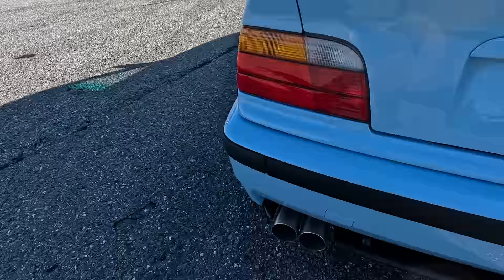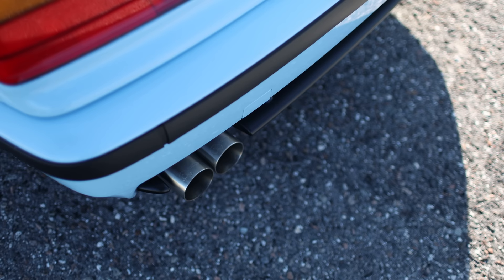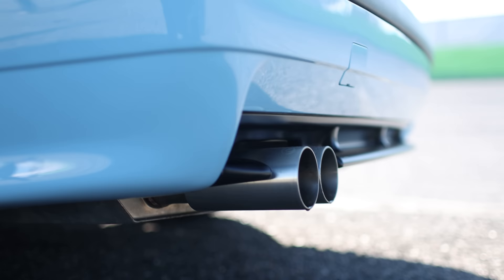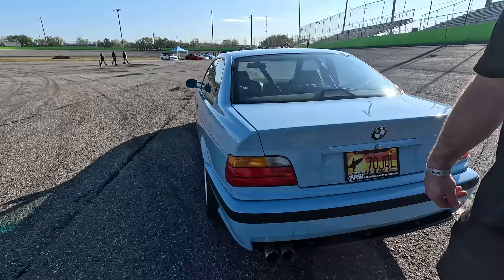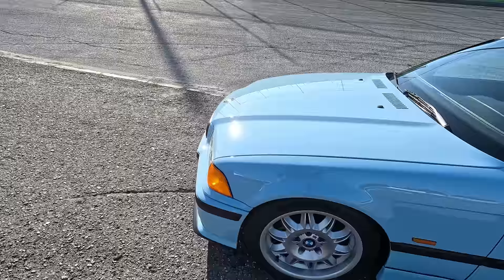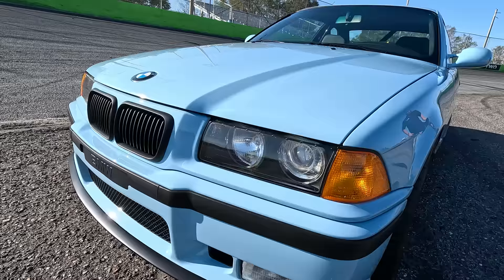On the outside it has the Active Auto Work exhaust, which is kind of a period-correct piece because they don't really make that exhaust anymore. Active Auto Work used to make a lot of the turbo kits back in the OG days — like back in '95, '96, '97. The outside has all the new rubber trim and all the new plastic trim. Everything else is pretty much stock — it's a stock M3 kit on the outside. We went with the Euro headlights, the glass front housings, which is always a part of the E36 I preferred over the plastic headlights. That's pretty much it for the outside.